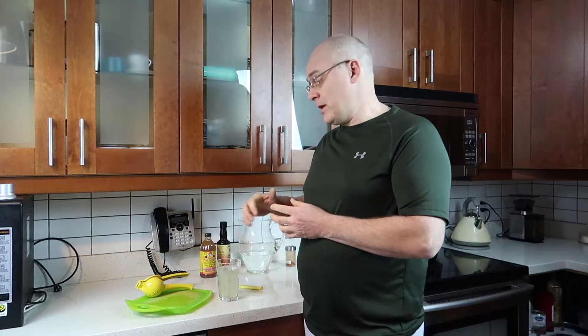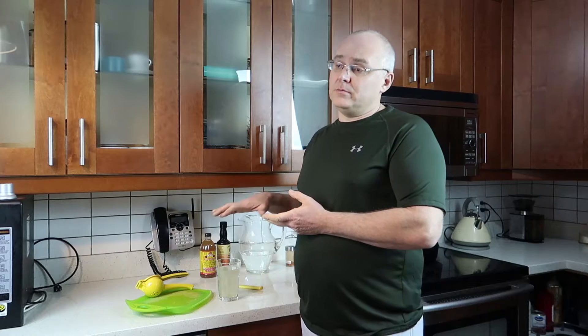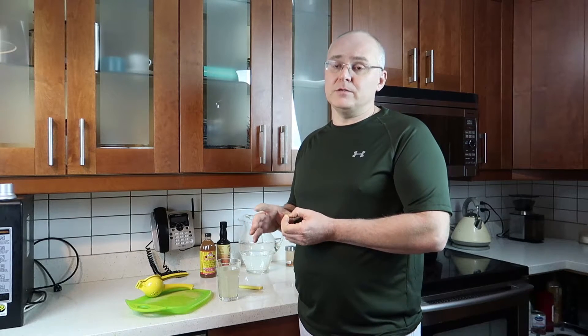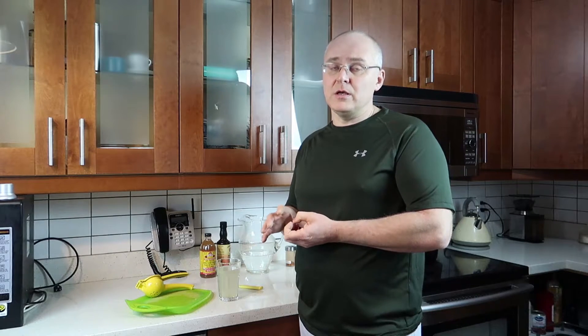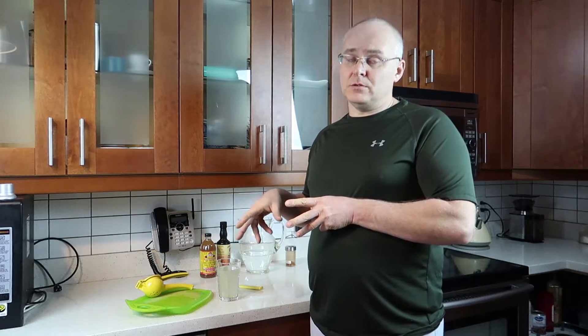At about noon I'll have another glass of water with lemon juice, and half an hour later another glass of water with raw apple cider vinegar. That's it for the vinegar and lemon for the day. The rest will be just water — as much as you want, especially when you want to suppress your hunger. That's basically it for my daily routine on a water fast.